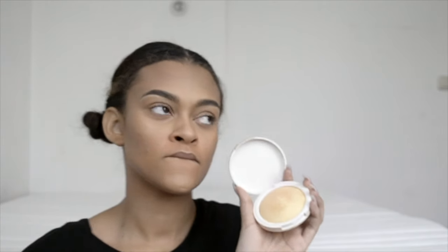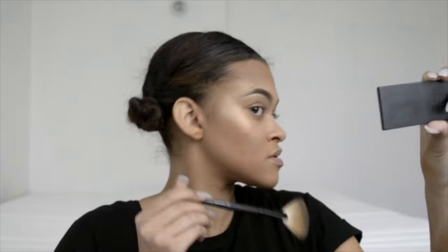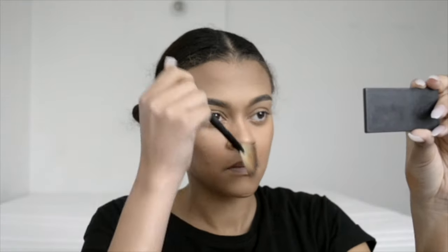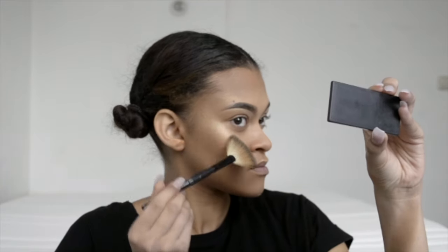Then I go in with Topshop's highlighter in the shade Sunbeam and I put that literally everywhere. I love this highlighter — I place it on the higher areas of my cheeks, my temples, down the bridge of my nose, on the tip of my nose, and my cupid's bow. I also use an eyeshadow from Bourjois Paris — I'll link it in the description box — and I put that wherever I put the Topshop highlighter.